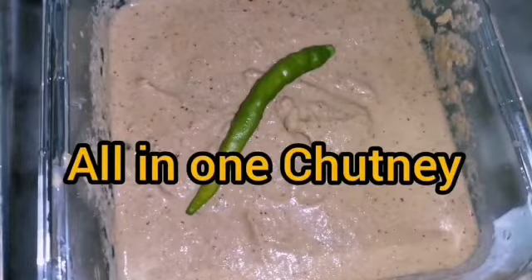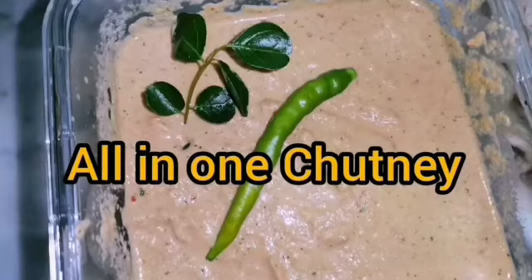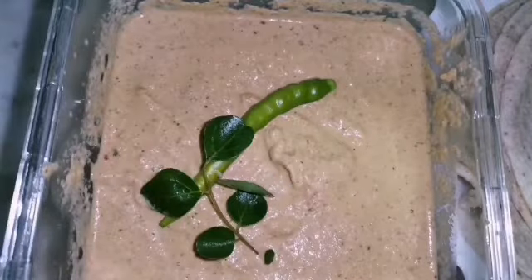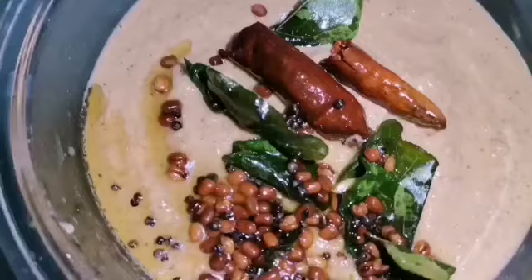Welcome to Greenish Garnish. Today I'm going to make an all-in-one chutney. In South India, chutney is a favorite combo with any breakfast or snacks. All-in-one chutney is one of the healthiest, protein-packed, and easy to make.